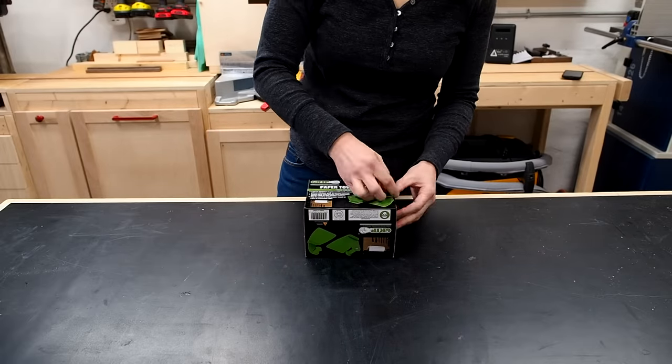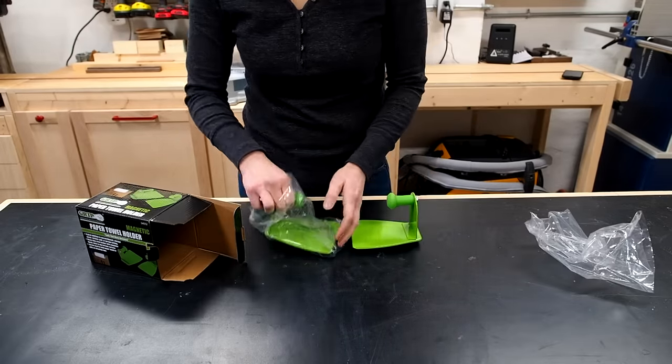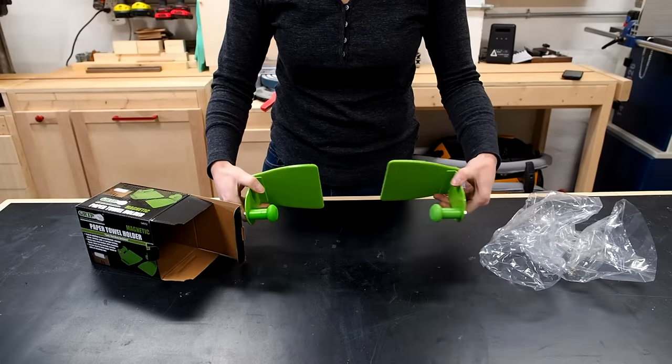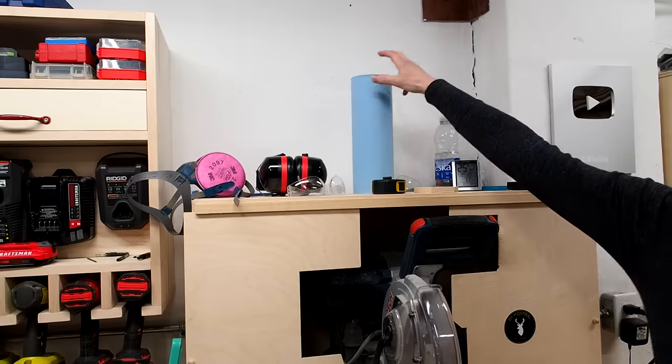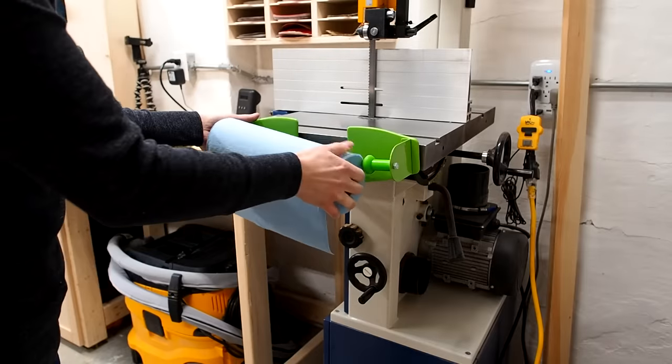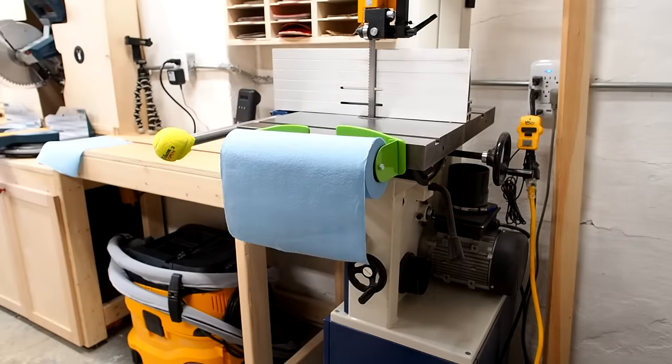I'm always looking for ways to improve my shop, even the little things. Last time I was at Princess Auto I saw this magnetic paper towel holder and thought, why not give it a shot? Instead of having my paper towel roll way up here, why not give it a home? Yeah, that's better.